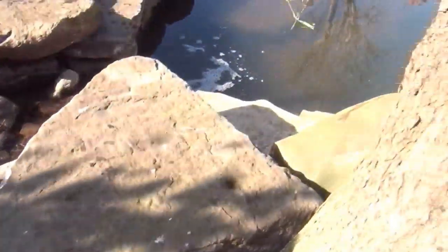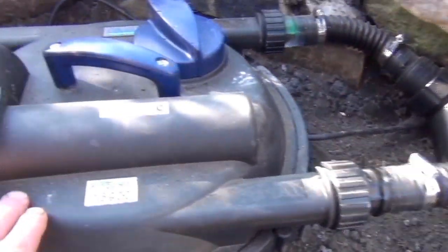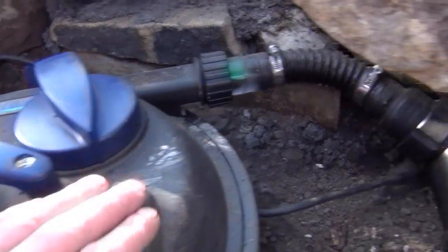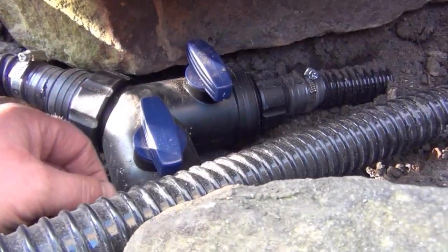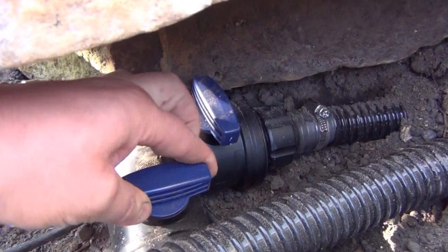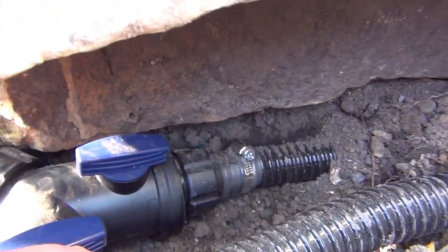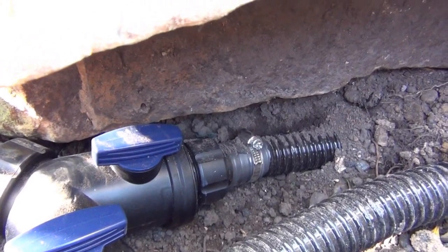Water comes up out of the pond, goes into the filter, the filter cleans the water, and the UV light helps keep the algae at bay. Then it comes out and I've used an Oase splitter. So if they don't want the cascade on, all they've got to do is turn the cascade off, turn that one on, and that just goes straight back to the pond. It actually comes in behind the dry stone wall, so it cuts out all the noise.